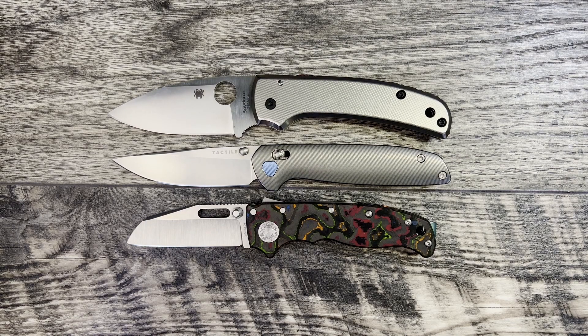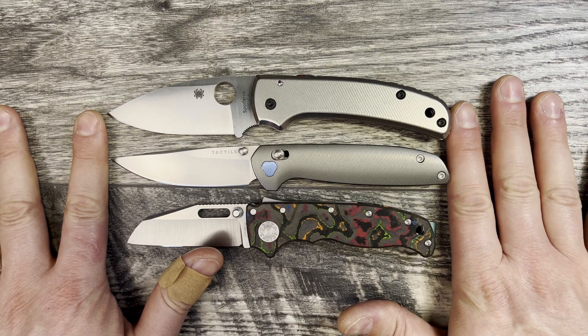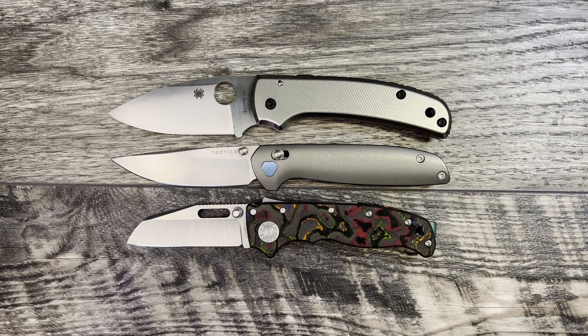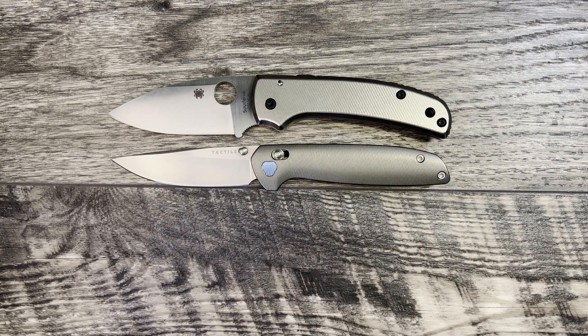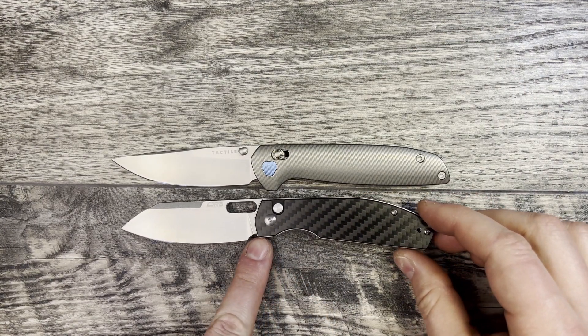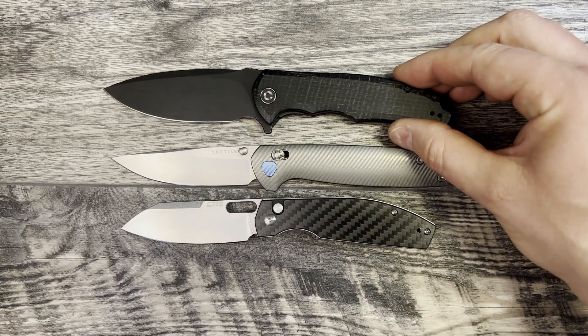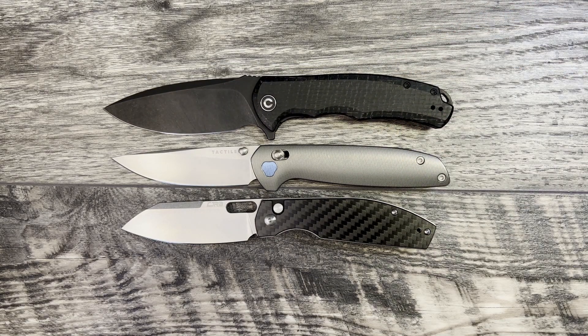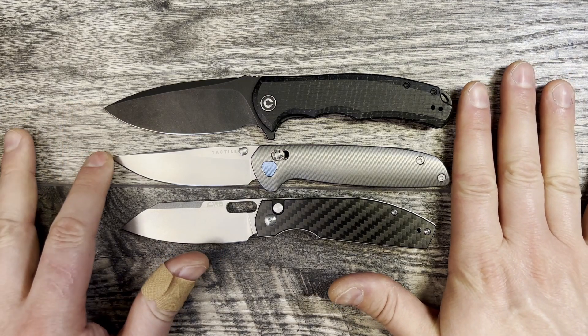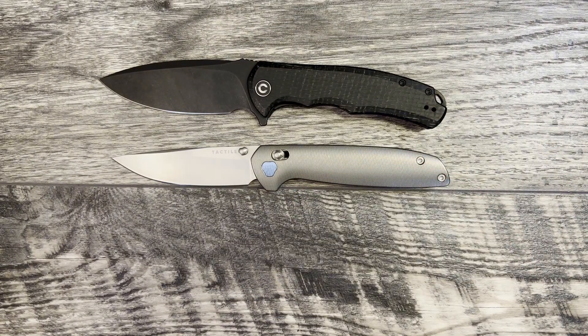Let's bring the Shaman out. The Shaman is going to be just a skosh longer on the back end, but really close in blade length — I'm going to call that pretty much even. Here is the CJRB Echo, another medium-size knife in my EDC rotation, and the Maverick is actually larger. Here is the Civivi Praxis, which is a larger EDC for the budget realm, and they're really close in size — just a little bit shorter in length. This is definitely a full-size knife.